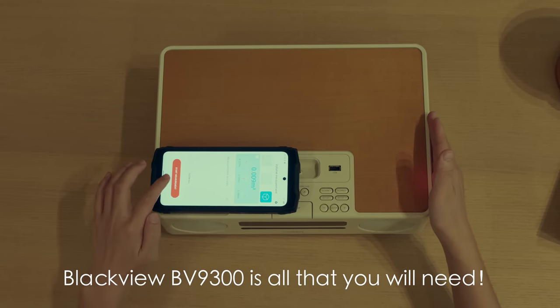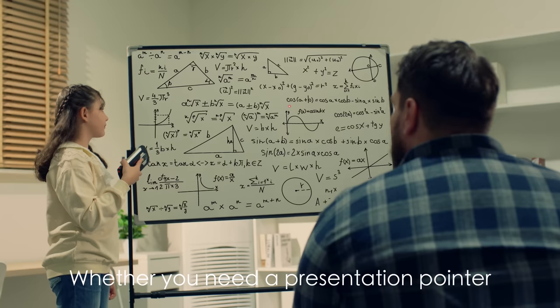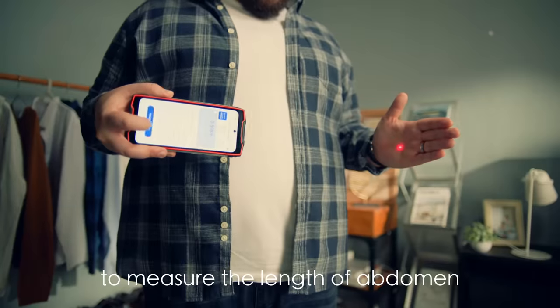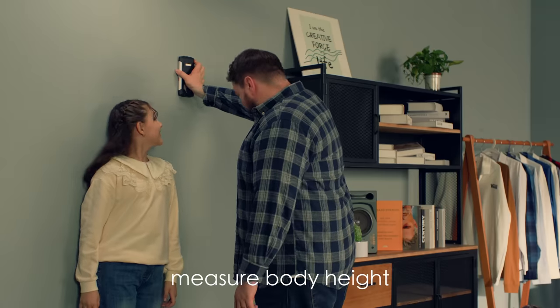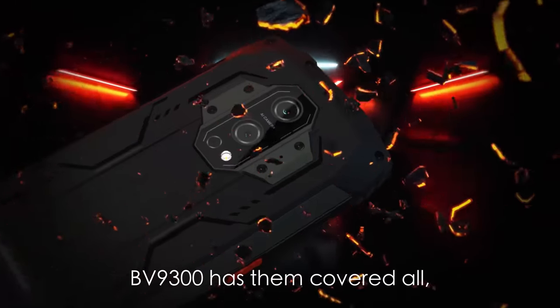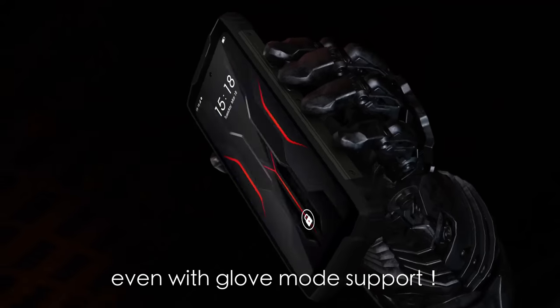BlackVue BV9300 is all that you will need. Whether you need a presentation pointer in a conference, or to play with cats, to know the volume of abdomen, measure body height, or distance between two cars — BV9300 has coverage for people with glove mode support.